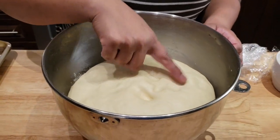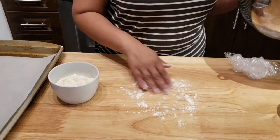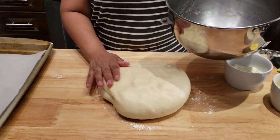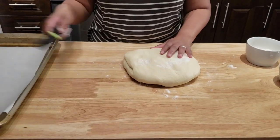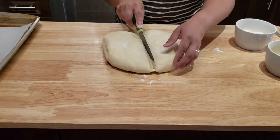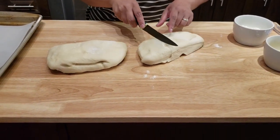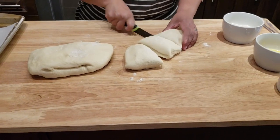I want to drop a little bit of dry flour on my counter and then I'm gonna start dividing the dough into small buns. Add a little bit of dry flour on top as well. If you want to make them very small you can do eight equal pieces, but I'm gonna make six — I want to cut this into six equal pieces.